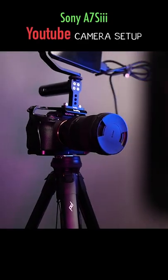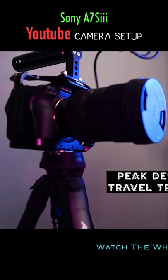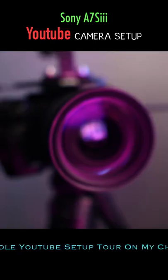I'm going to show you my camera setup. I've got the Sony A7S3 on a Peak Design travel tripod, inside a SmallRig cage with the SmallRig top handle, and for the lens I have the Sigma 24-70mm f/2.8 DG DN Art lens.